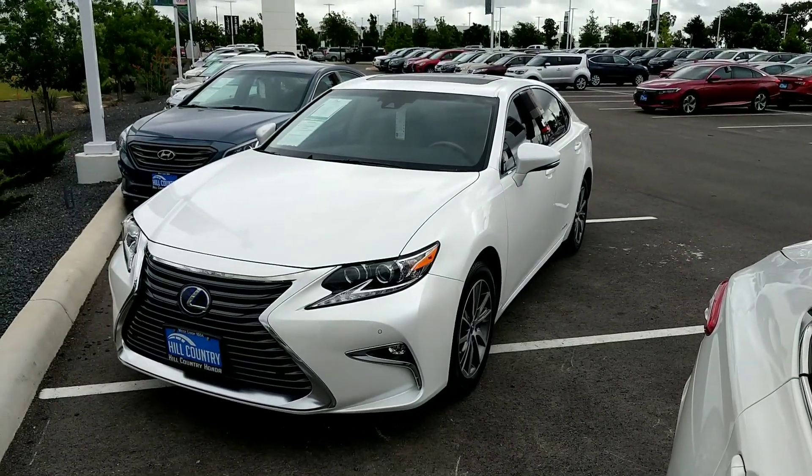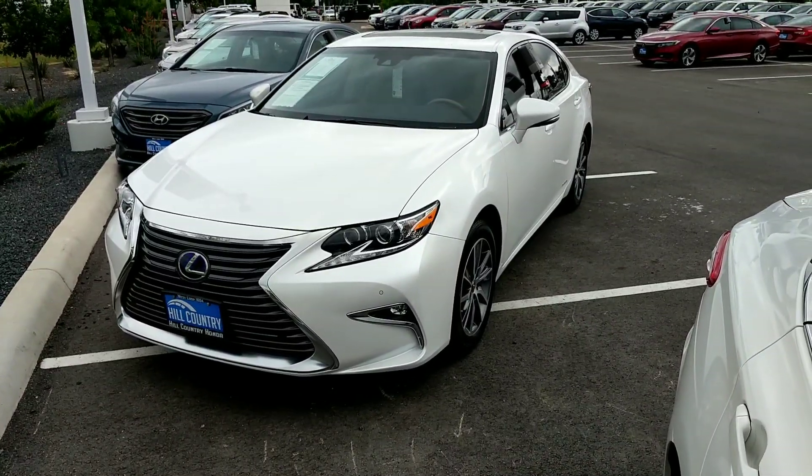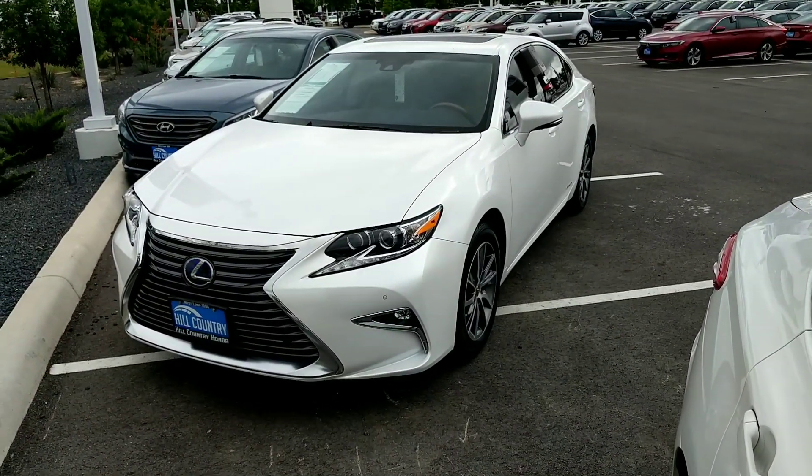Good morning, Ollie. This is Brian with Hill Country Hunters. I want to make a quick walk-around video on this — the 2017 Lexus ES300.